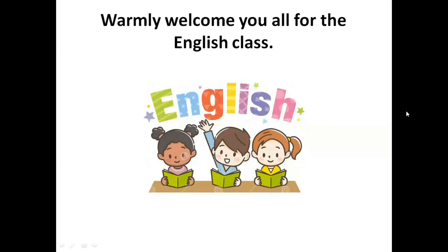Hello children, I warmly welcome you all for the grade 6 English class. So how are you? I hope you all are keeping fine.